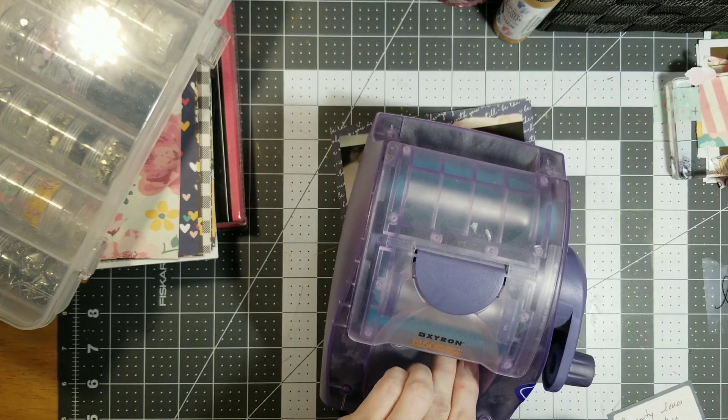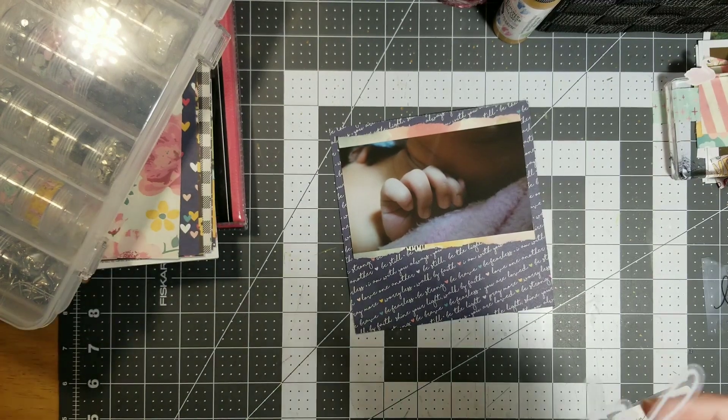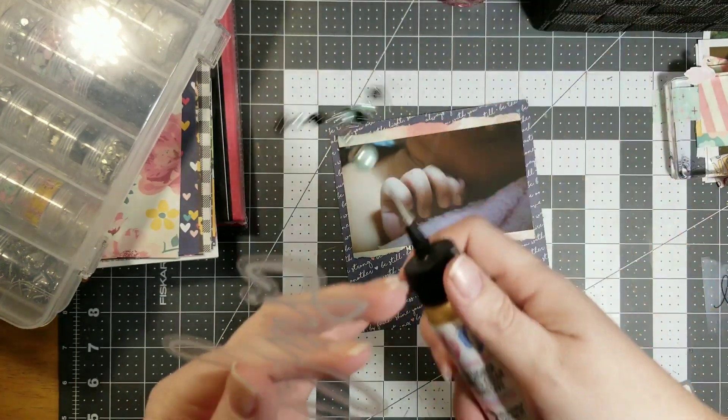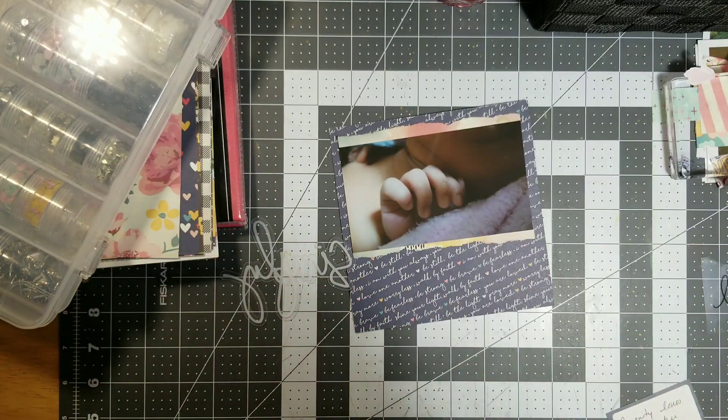Oh, what I forgot to do — these acetate pieces, I like to put them through my sticker maker. Oh, it's not gonna fit. Oh shoot, oh well. Somebody moved my glue. Can't wait to get a craft room — people aren't touching my stuff.